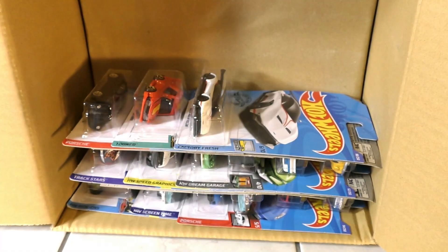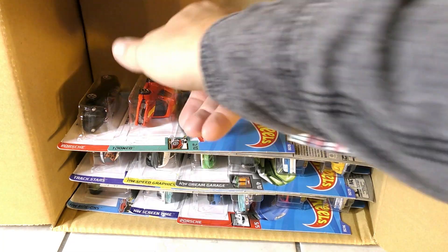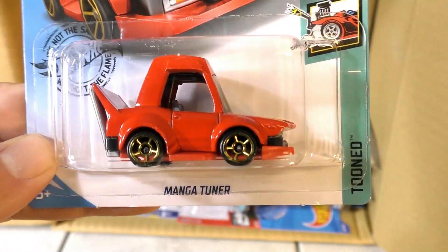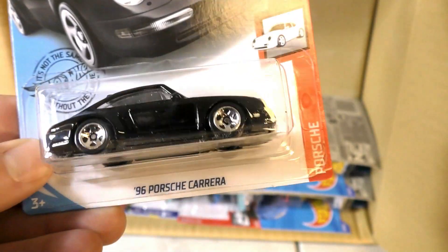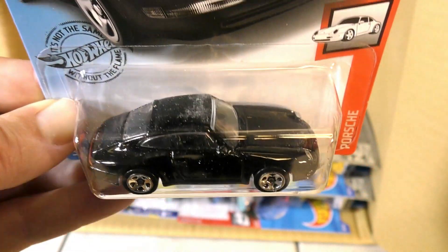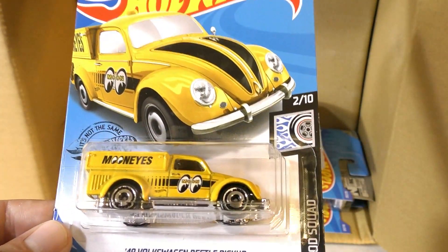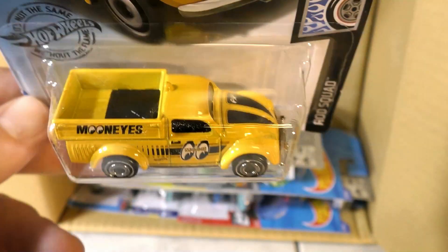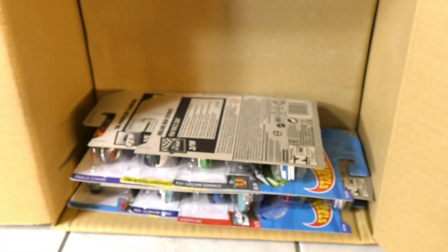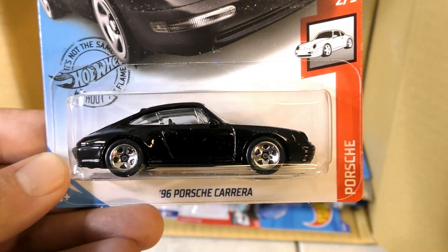The Alpine A110 Cup — French-made sports coupe. Then the Twin Mill Gen E, another Aston Martin Vulcan, and another Manga Tuner. '96 Porsche Carrera in black, and the '49 Volkswagen Beetle pickup with the Moon Eyes graphics — moon eyes in yellow, with some black stripes. Another Volvo 850 Estate and another black Porsche Carrera.